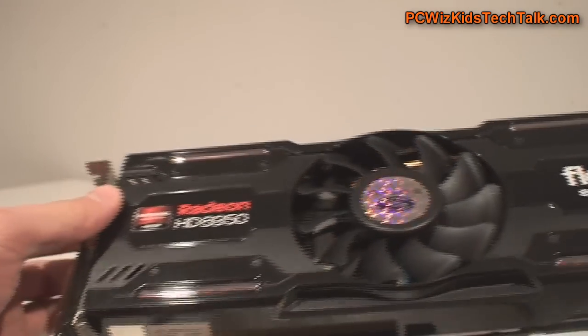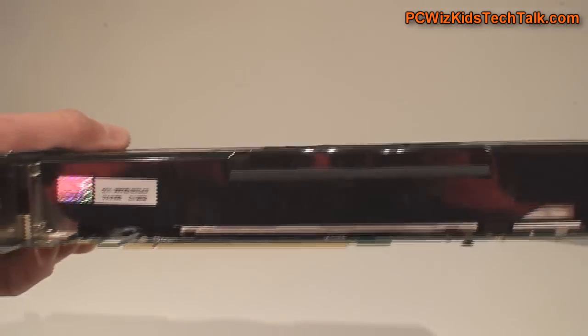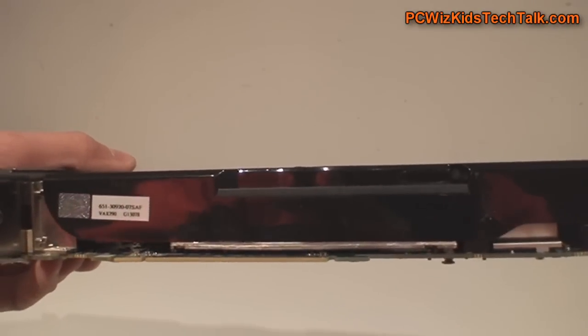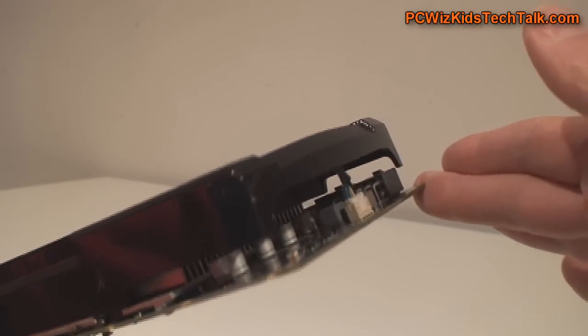Here are the Crossfire connectors. It's pretty much standard. It's got the fan in the center, which is very nice from Sapphire. There's no need to overclock a card in Crossfire like this.